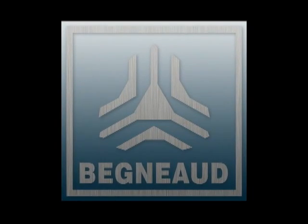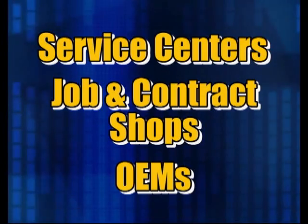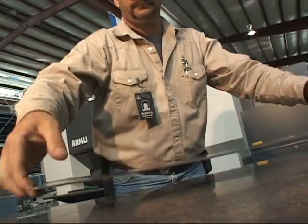Begno has your solution. Attention service centers, job and contract shops, and original equipment manufacturers. Begno has the Arcu Flatmaster 50, the precision leveling machine that can level parts and materials with amazing results.